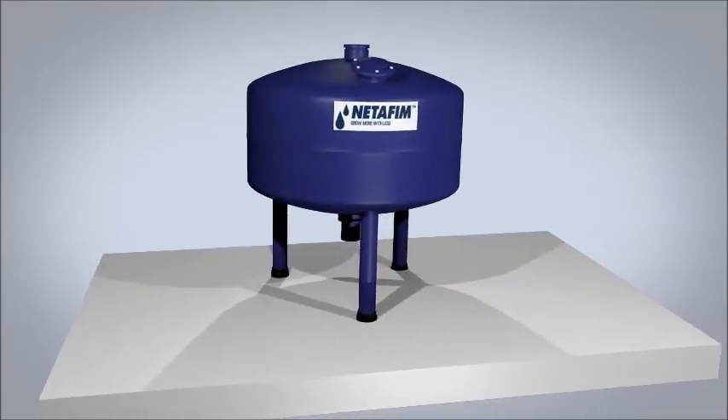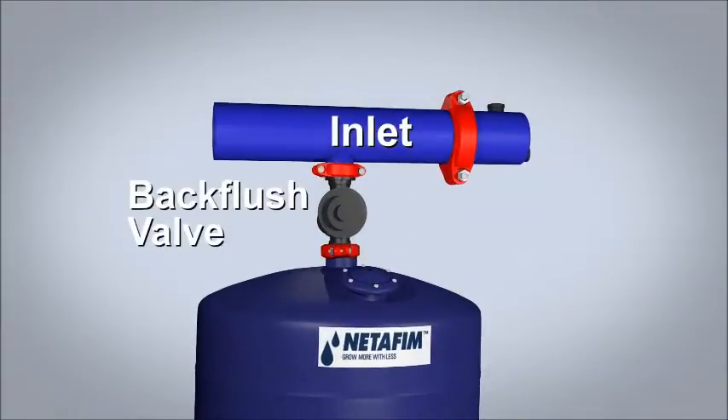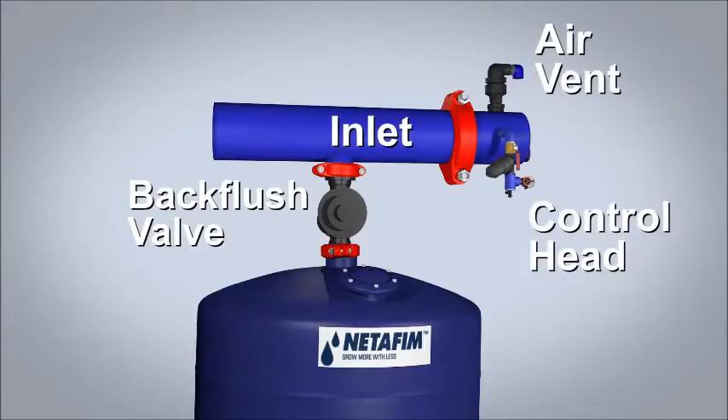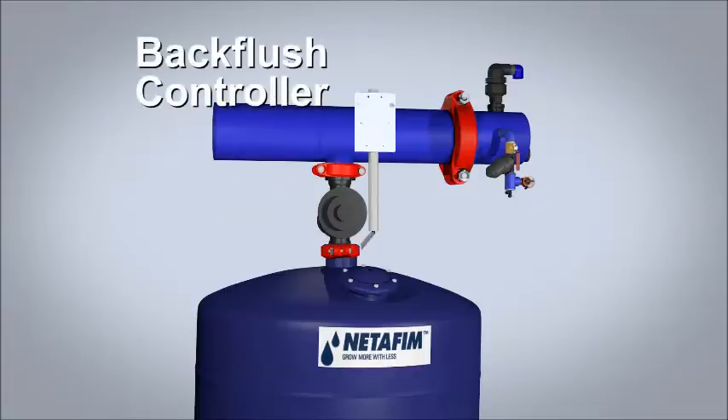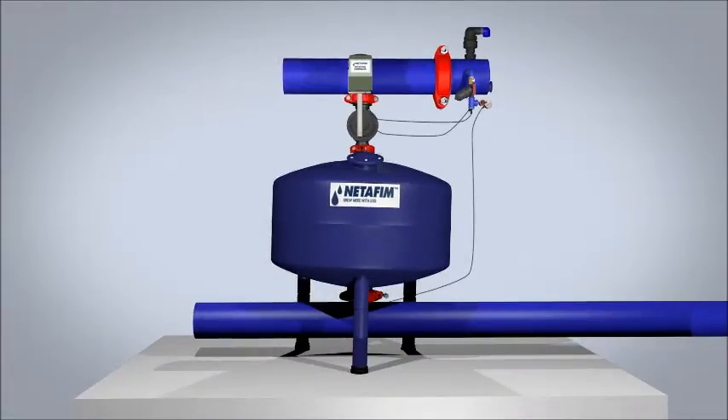To assemble, place the tank on a concrete pad and attach the outlet manifold. Attach the back flush valve and inlet manifold. Attach the air vent and control head to the inlet manifold. Attach the back flush controller and connect to the solenoid and to the pressure ports upstream and downstream of the tank.